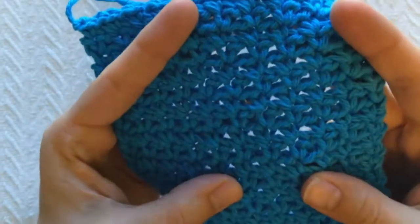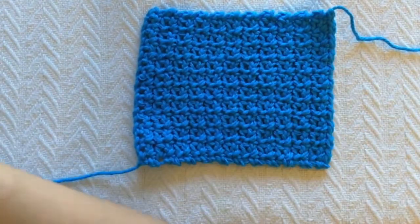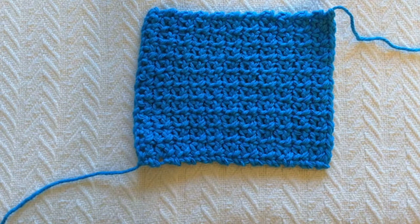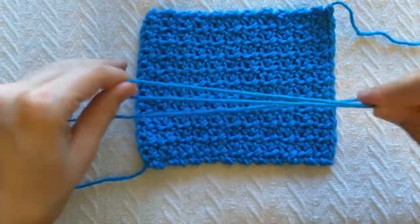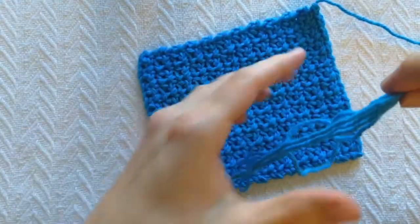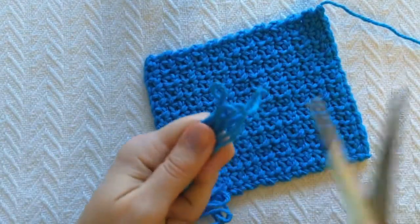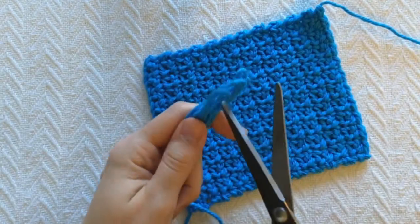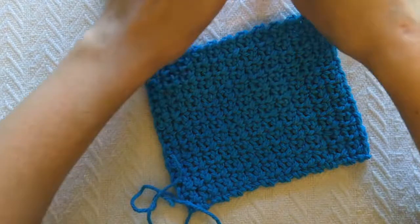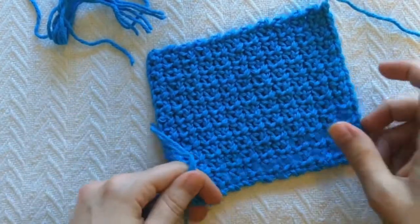There are 22 rows, and this is the eyelet instead of the moss stitch. It looks a little bit different, but they're pretty similar. Now it's time to attach my fringe. If you watched the last video, I do this in exactly the same way, except instead of going through chain one spaces, I'm going through the actual single crochets, because that's what's on the end, and I want the fringe on both ends. I'm going to get strands of my yarn and do each section of fringe being two strands long. That's enough for my demo.